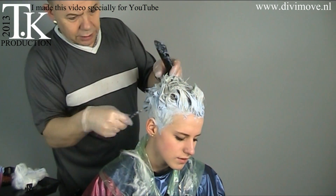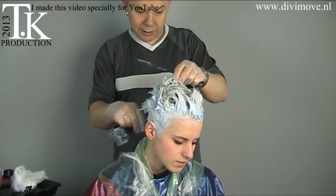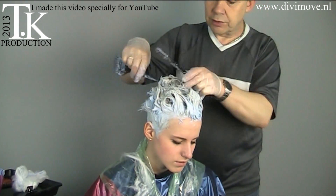When I rinse it out, I use a silver toner to get the real platinum blonde. The silver toner I use is from Goldwell.